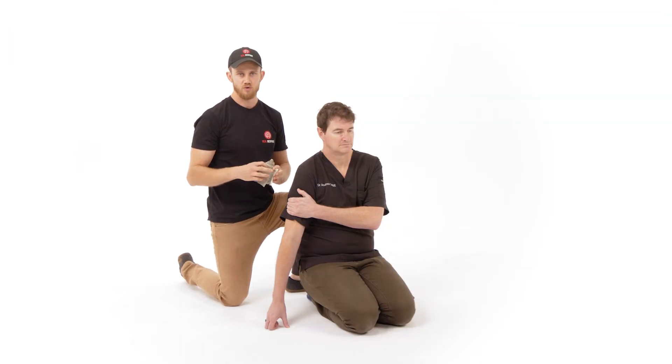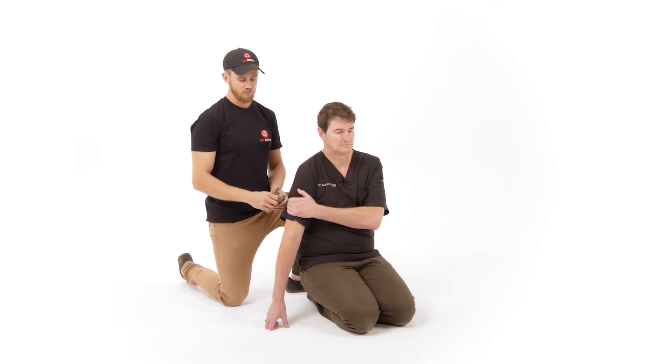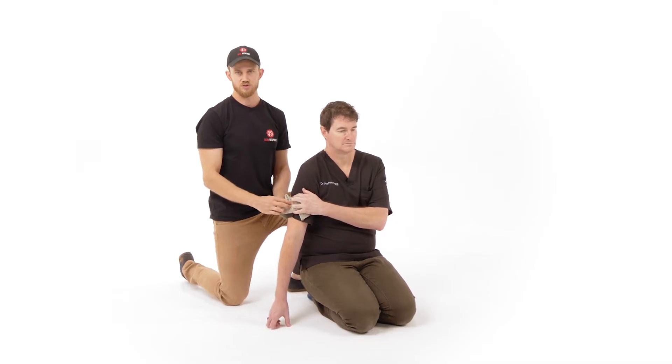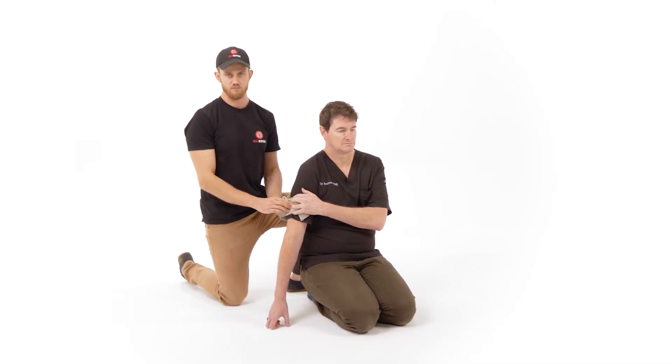Take out your Israeli bandage or emergency bandage and replace their hand with direct pressure from the dressing component of the bandage, asking the patient to continue to apply pressure over the dressing.